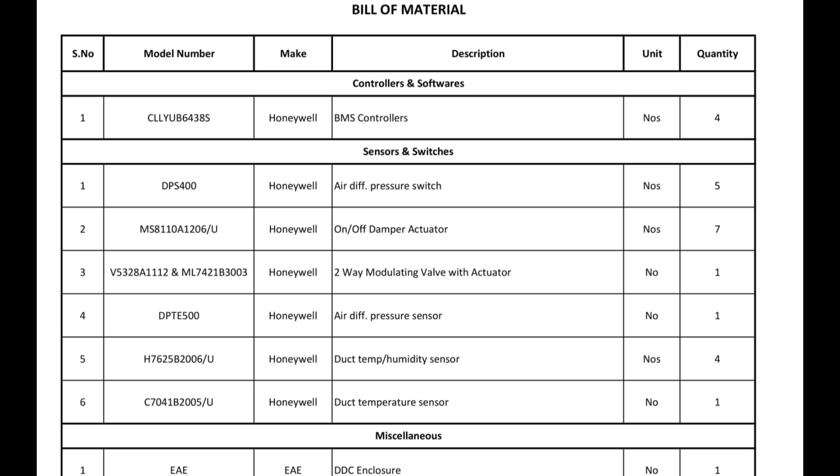The first one showing is VMS controller. The brand we have used here is Honeywell. We can use another brand also, but here we used Honeywell because the main panel is Honeywell. We should have all the devices from the same brand because if you go for a different brand, the system cannot be interfaced with the field devices. The existing BMS panel is of Honeywell.